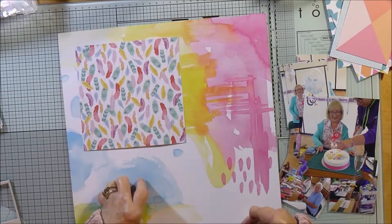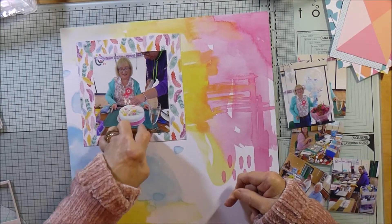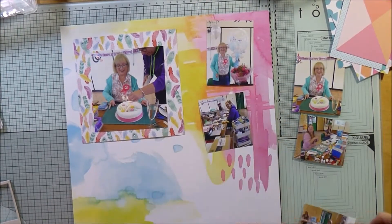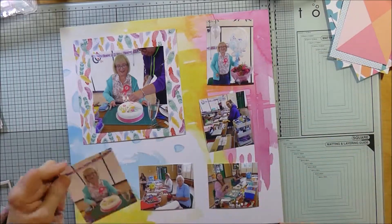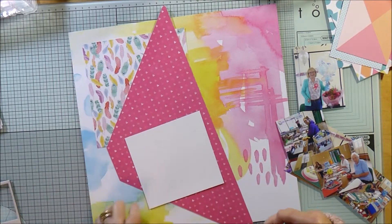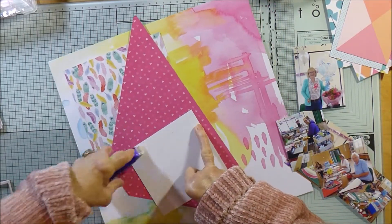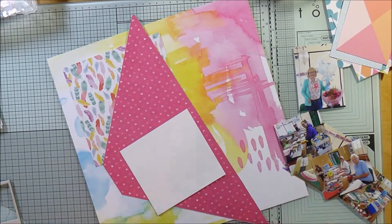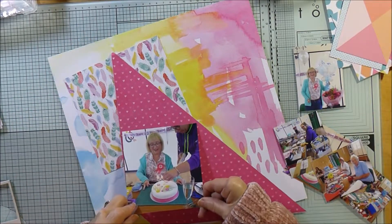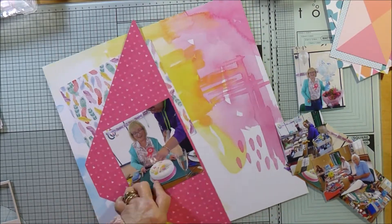I thought this paper by Eric Langrath that came in one of my hip kits would be the perfect colour scheme to back these photos, and also this piece of paper from Chimel's 'Little by Little' collection with all the feathers on. I thought the colours really went well, particularly with that photograph which I've decided to back with this bright pink — it's not a colour I use very often.